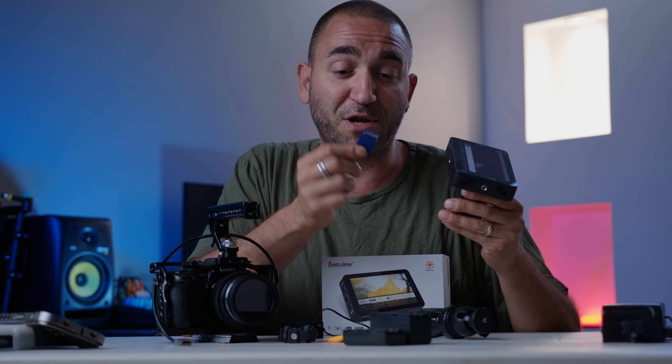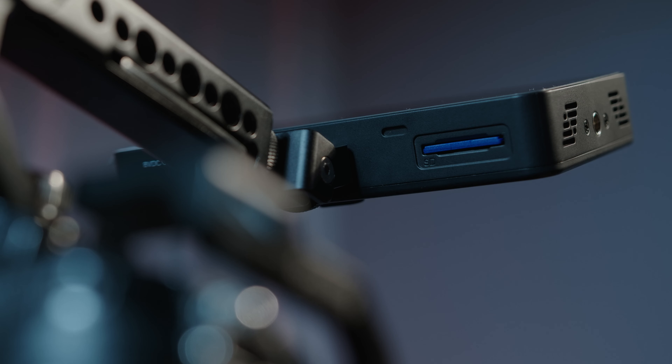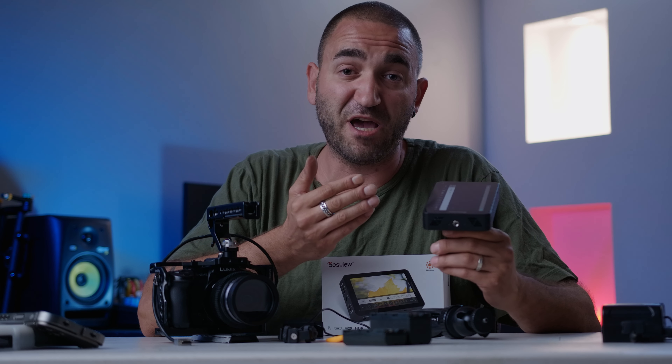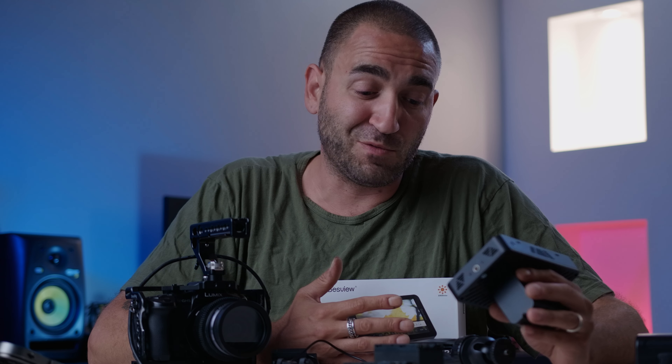There is an SD card slot at the bottom of the monitor, and a 128-megabyte SD card is included. This SD card is used to load your own custom 3D LUTs onto the monitor. This has been very helpful for me when filming in Z-Log with the Z Cam using a flat profile — loading a custom LUT lets me preview what the image will look like after color grading in post production.